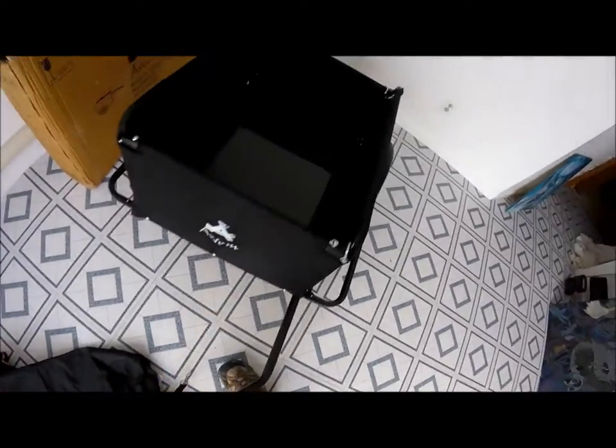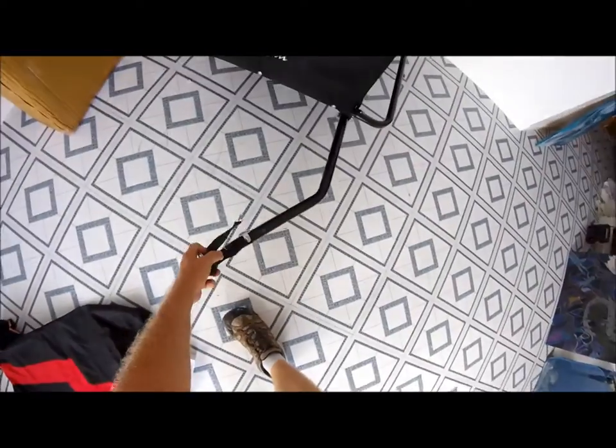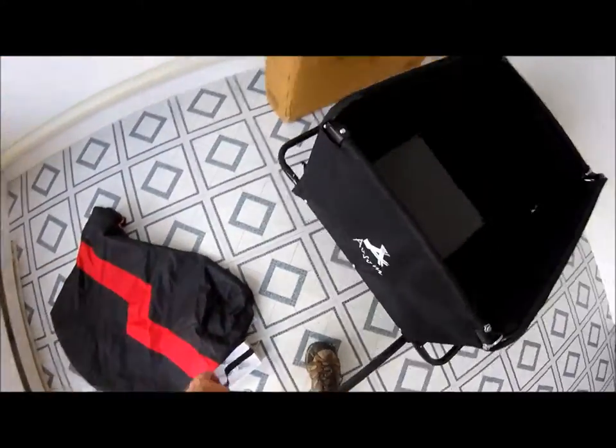It's a 39-pound trailer, but I tell you, it doesn't feel like a pound when you're pulling it back and forth.